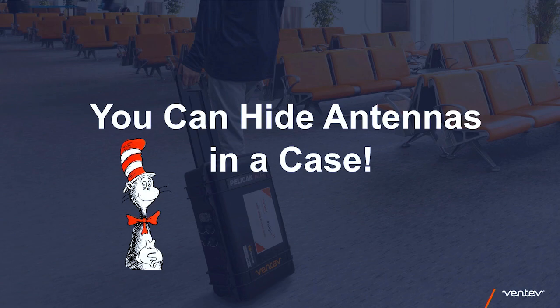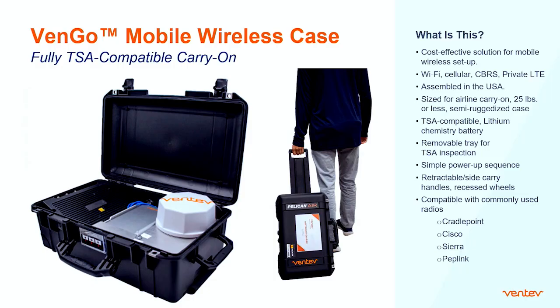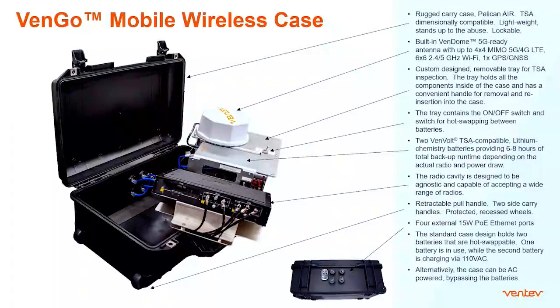You can hide antennas in a case. This is our Vingo mobile wireless case — fully TSA compatible. It's a cost-effective solution for mobile wireless setup, covering Wi-Fi, cellular, CBRS, and private LTE. It's assembled in the U.S., sized for airline carry-on at 25 pounds or less. It has lithium chemistry batteries, a removable tray for TSA inspection, a single power-up sequence, and is compatible with commonly used radios including Cradlepoint, Cisco, Sierra, and Peplink. The batteries are hot-swappable, seating two Venvolt batteries, and it has four external 15-watt PoE ports.